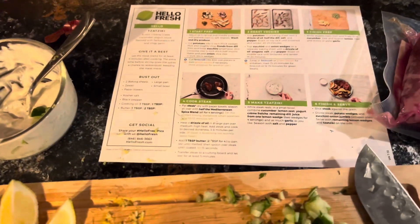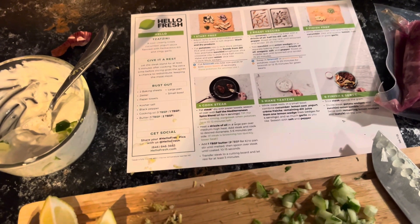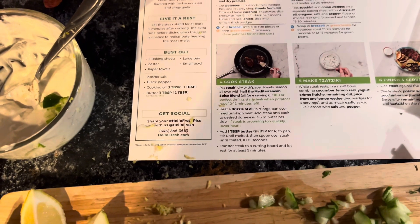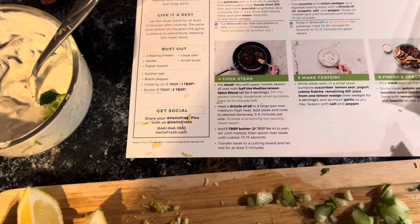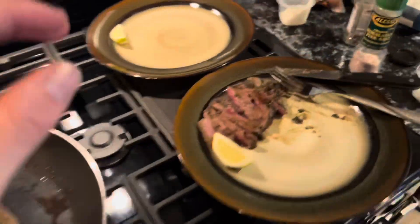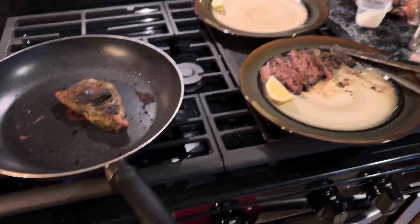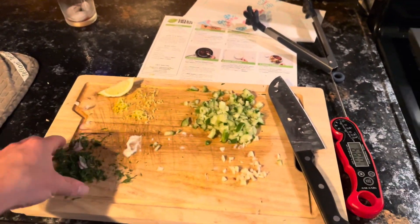Now we're going to cook the steak. We need to pat the steak dry, season all over with half of the Mediterranean spice blend, and heat a drizzle of oil in a large pan over medium high heat. Cook steak to the desired doneness. We're cooking the last steak — I wanted mine just about rare, and that's about what I got. Not much of a steak there, but it's enough. We did have some leftovers here, so we could keep that for later.